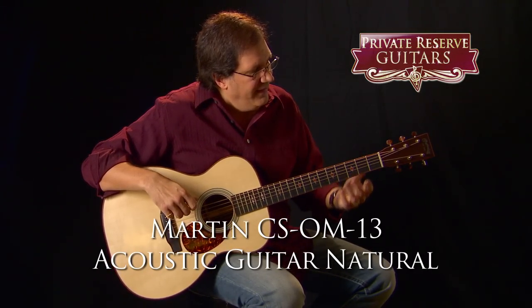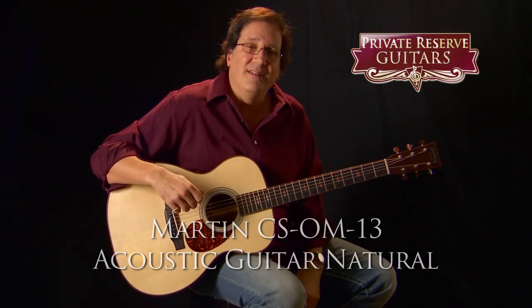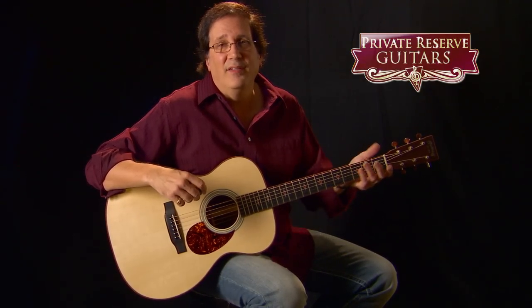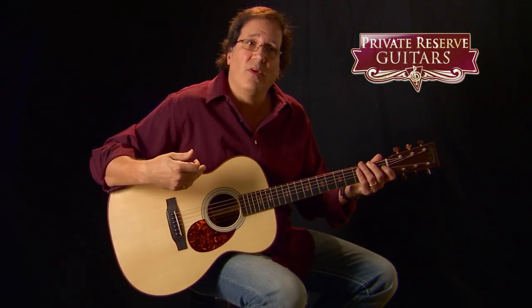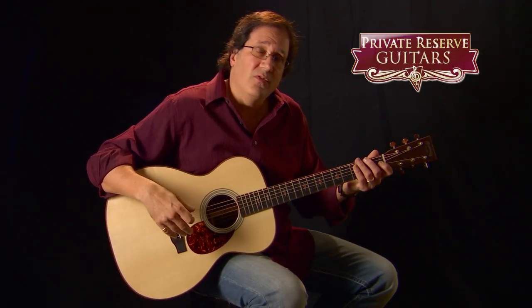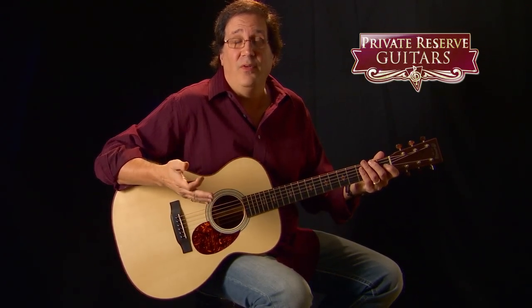This is a guitar that they got pretty creative with their wood choices. They did what they call blending of several woods to kind of define and create a new tonal palette with this instrument. What they used is a high altitude Swiss spruce top, Adirondack spruce crossbar bracing, and Sitka spruce for the tone bars — the two bars that go here — which was put in there to soften the edges and take some of the treble off this guitar.